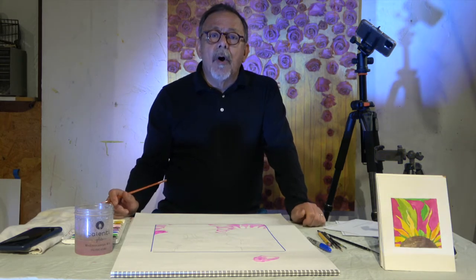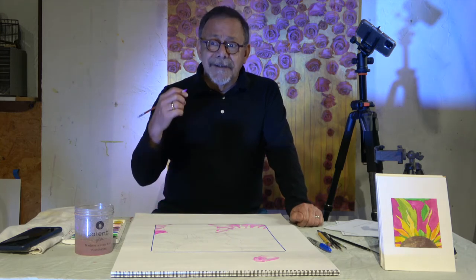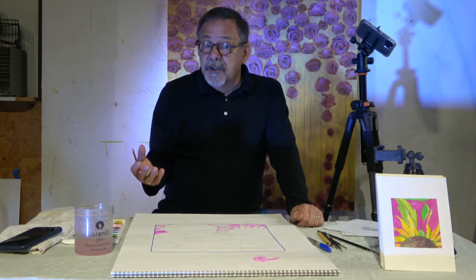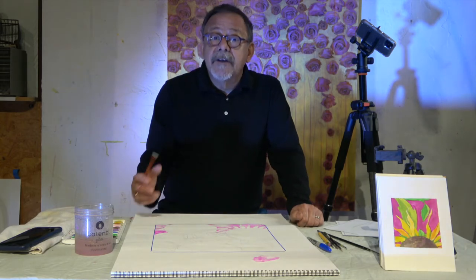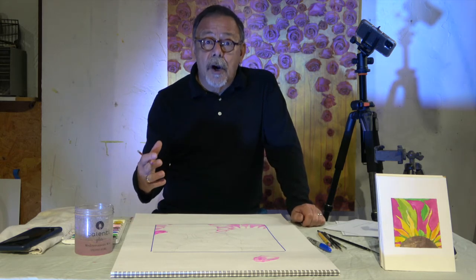We have these small videos that we're putting together for you — not just me, but other artists and dancers and all kinds of stuff. The Arts Council of Oklahoma City are putting these out for the schools, and really anybody that wants to go online and maybe learn some tips about things you might be interested in, especially if you're an artist or you want to be an artist.